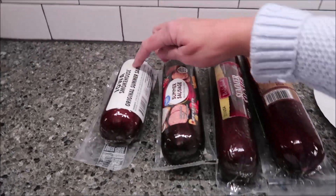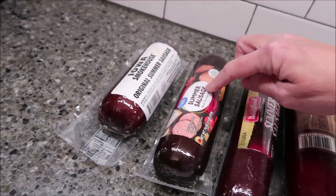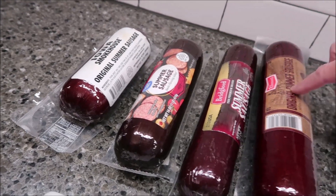We have the Iowa Smokehouse, we have Great Value which is the Walmart brand, we have Bridgford, and we have Clements.